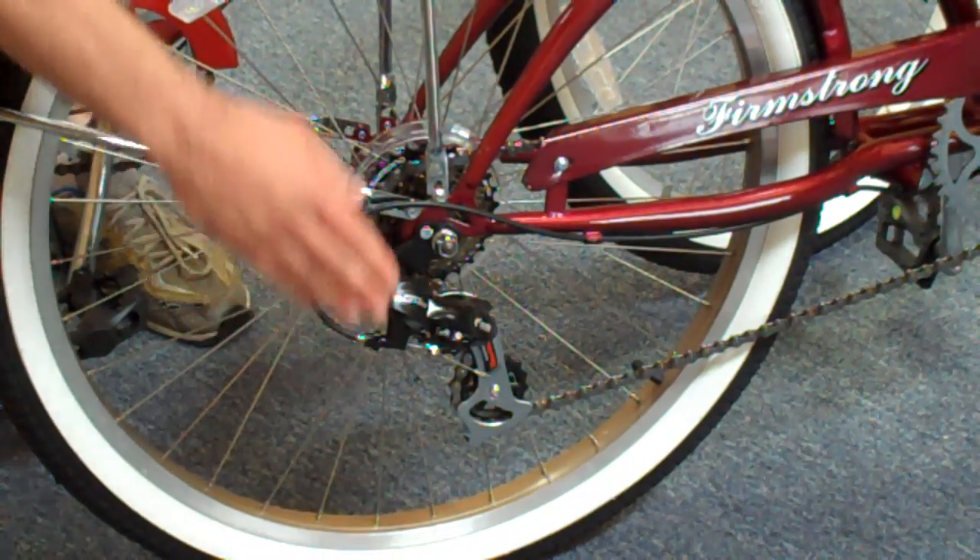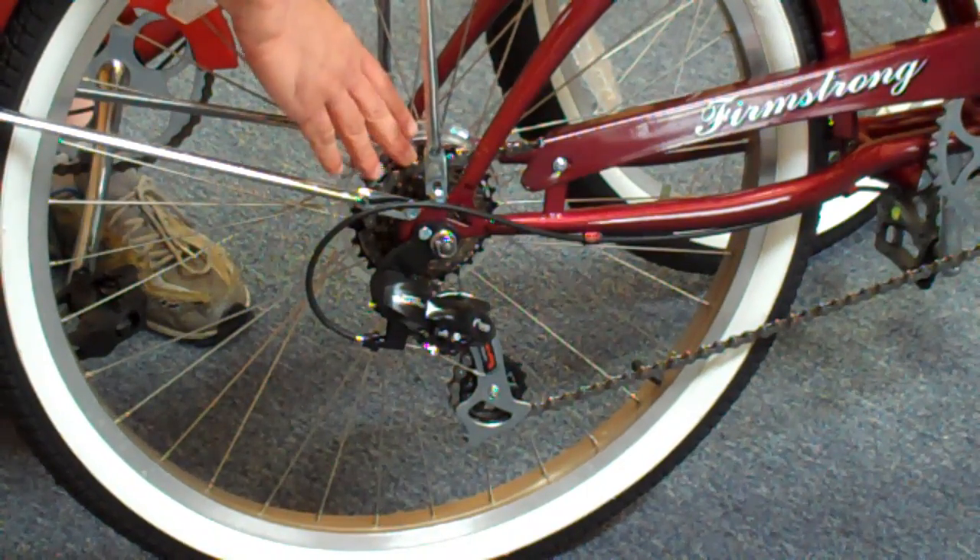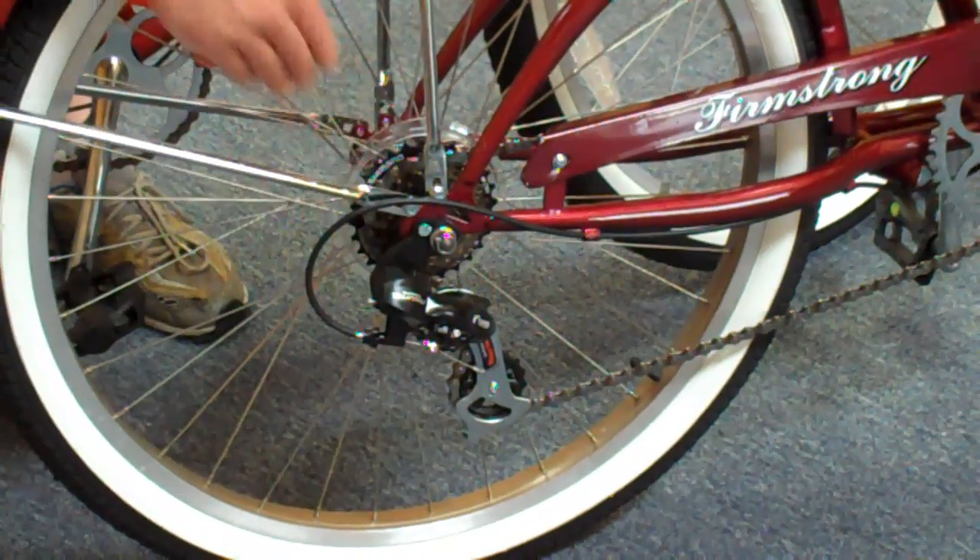This derailleur moves in and out. So it's a very good system — this is the traditional system. It's a good, strong system and it has a wide range.